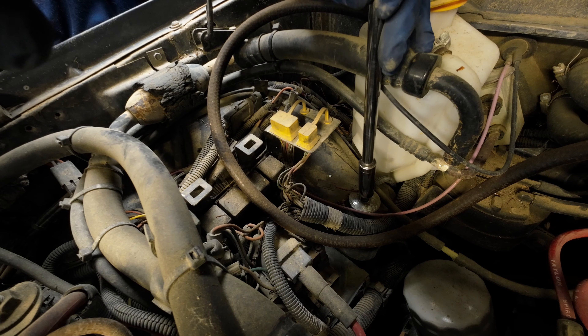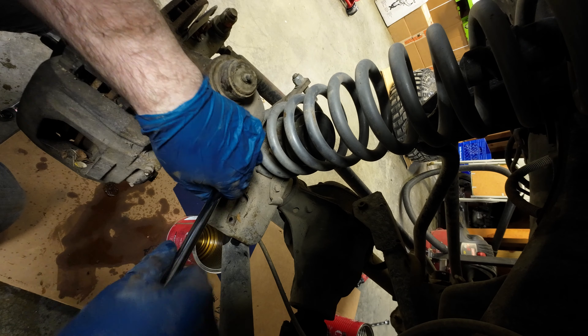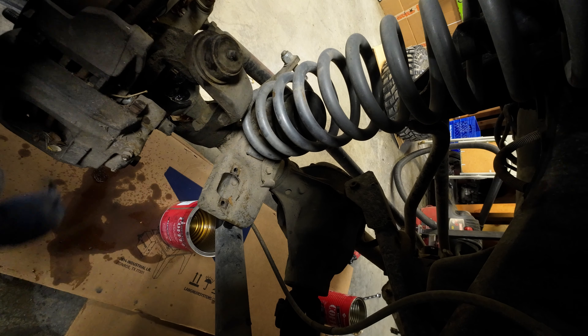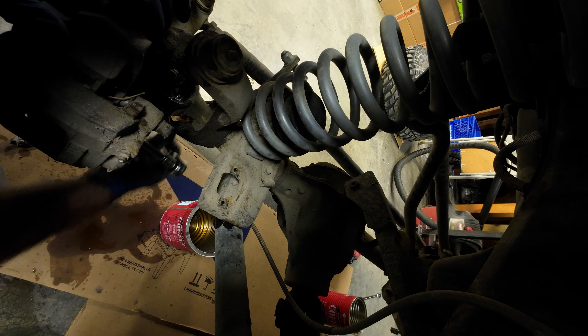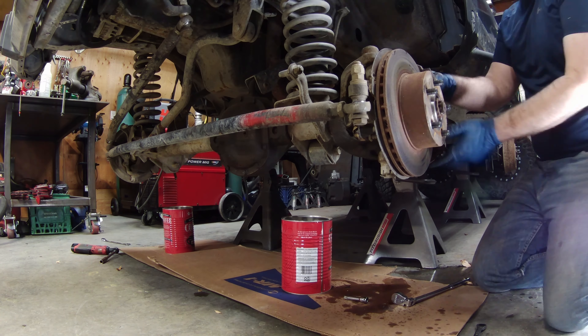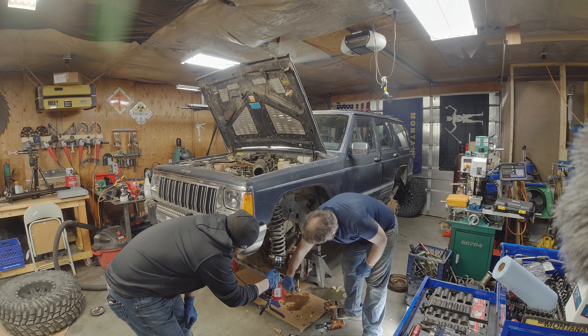Pulling the nuts off the top of the shock and dropping down below to pull off the bottom ones. The brake calipers also have to get out of the way. The front and also the rear will have to fully be stripped down so we can weld on the trusses. Drop the tie rod.